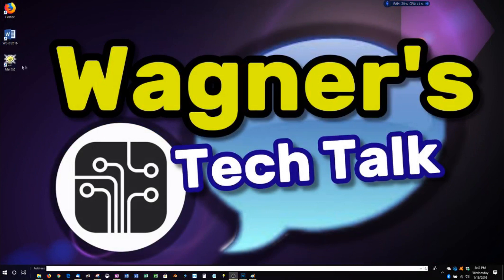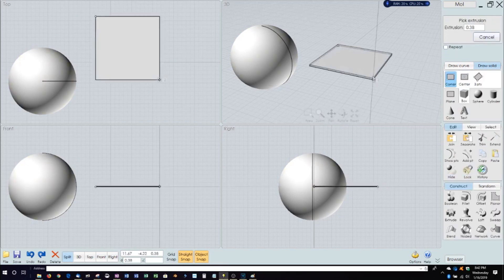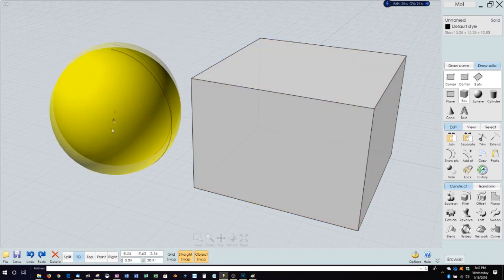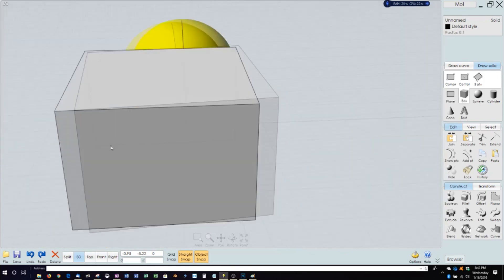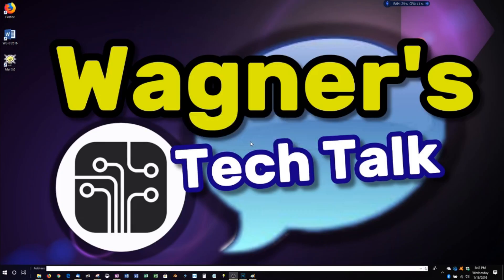Now I'm going to use MOI 3D, which is a 3D modeling application. Double-click: one, two, three — near instant. While we're here, we'll go ahead and draw a sphere, draw a box, move things around, and put it in full 3D view. Response time is excellent. Closing — discard — one, two, three and it's gone. That should give you an idea of the performance you'll get while launching applications.